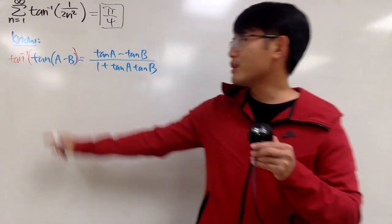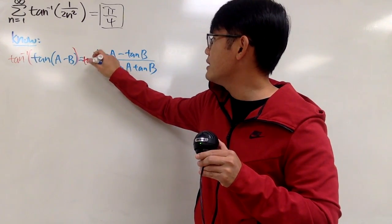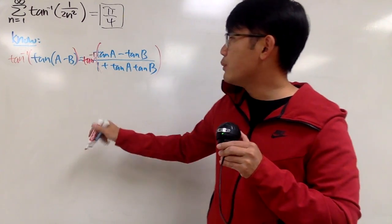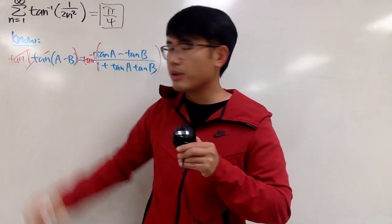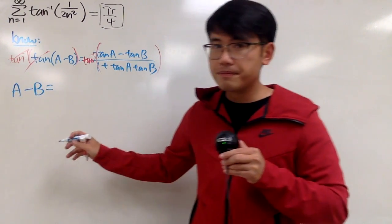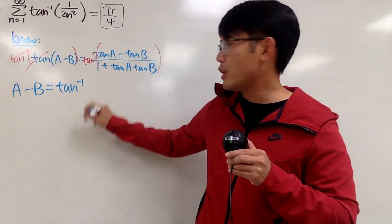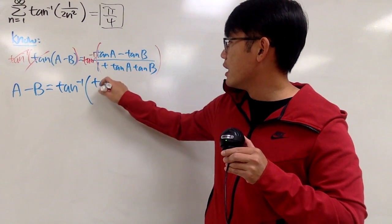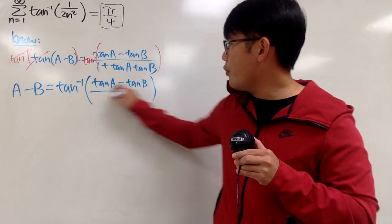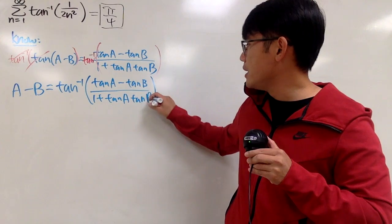I know we don't like this notation, but this is just inverse tangent notation. So we have to get used to it. We take the inverse tangent on both sides, and we end up canceling these two out and getting a minus b equal to the inverse tangent of tangent a minus tangent b over 1 plus tangent a tangent b.